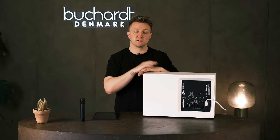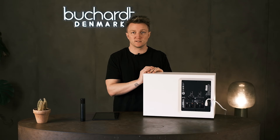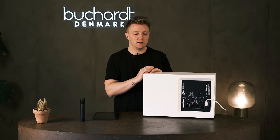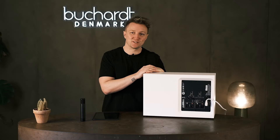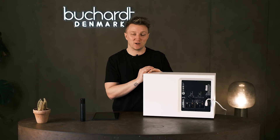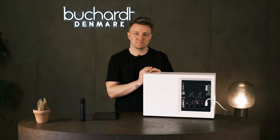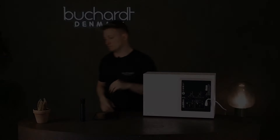There are multiple ways of integrating the Sub-10 into your system. Looking at the back, you can see there are a lot of inputs and outputs. For a standard passive setup you can use either the RCA input or the balanced XLR input. It can be used like any subwoofer — there are phase adjustments on the back, level adjustments, and a crossover.